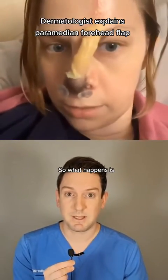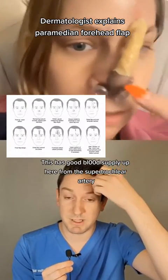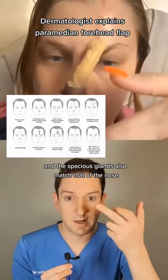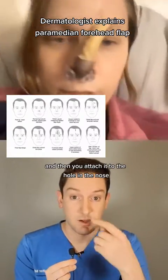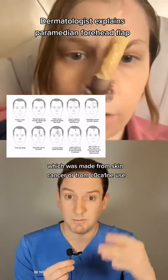What happens is you take the skin all the way down to the bone in the forehead. This has good blood supply up here from the supratrochlear artery, and the sebaceous glands also match that of the nose. And you take that flap, which is the skin here, and you rotate it down, and then you attach it to the hole in the nose, which was made from skin cancer or from cocaine use.